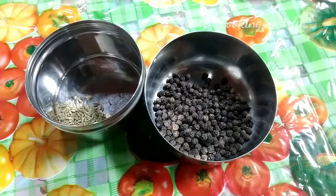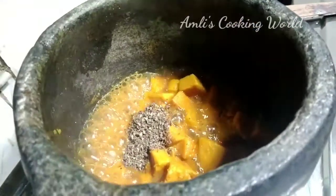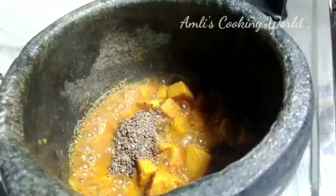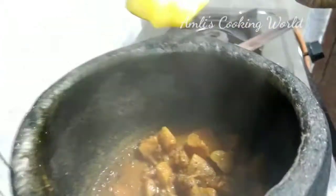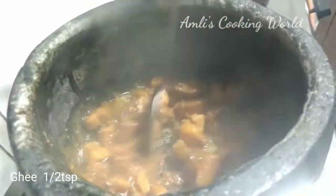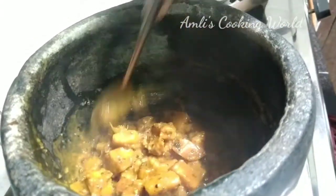I took a tablespoon of flour and add a tablespoon of flour. After taking a deep taste, we will add a little texture. The texture will be used with the taste, and the taste is a long time for the taste.